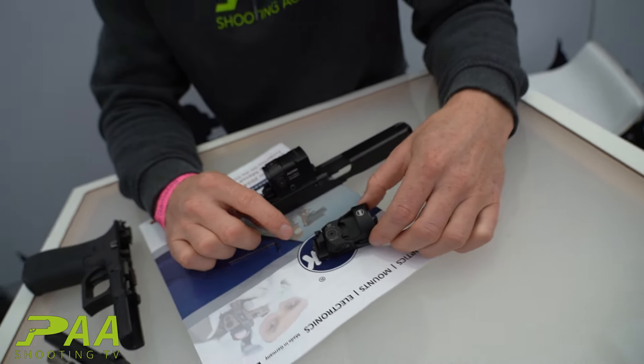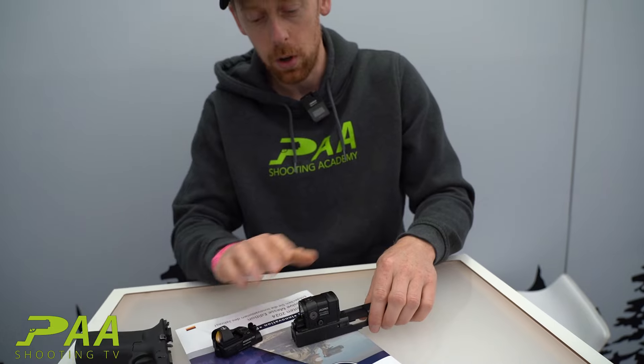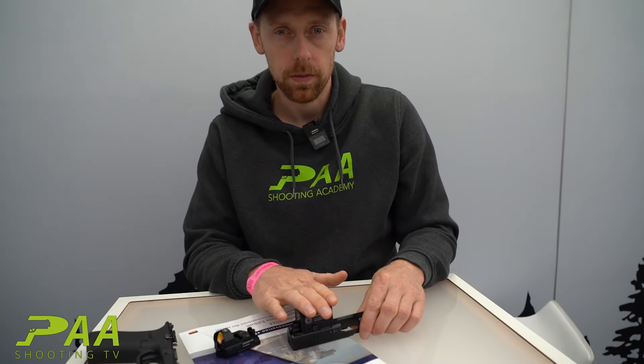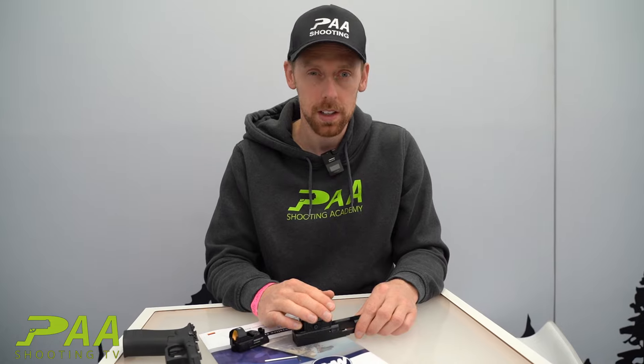Hey guys, I'm Michael and I'm here at the booth from MAK at a German exhibition. What I want to speak to you about today — they have a new product. It's the Magnetic CS, and it's a combi mount, so in the future you have a possible co-witness with your optic on your regular Glock pistol.